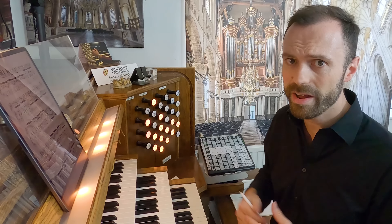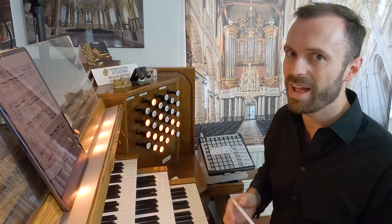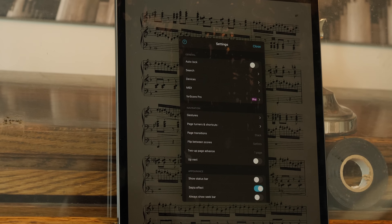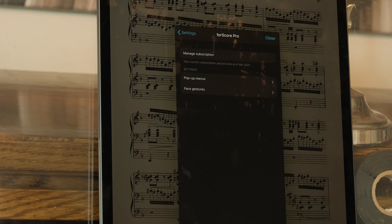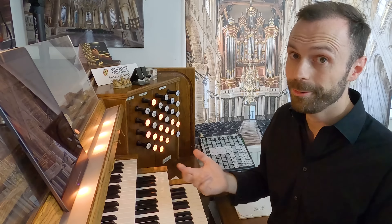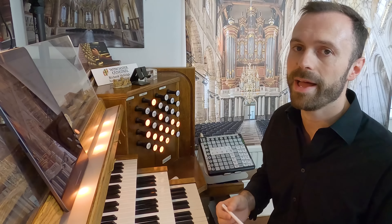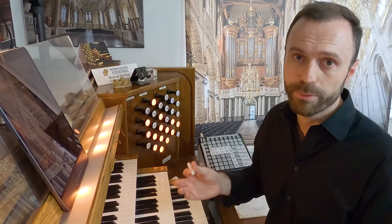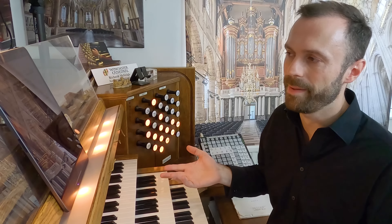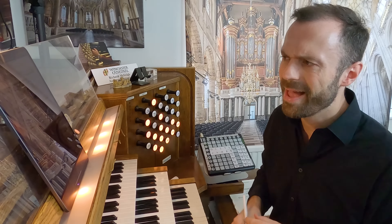I couldn't really find anything else online about this feature — no demos — so I was a little bit dubious as to how well it would work. Not only did I have to pay almost £15 for the app, I then had to pay another £9.49 for the Pro version of ForScore. So you're essentially paying £15 for the app itself and then a further £10 a year for the Pro version. But I'm glad I spent that money, because it's blooming brilliant.